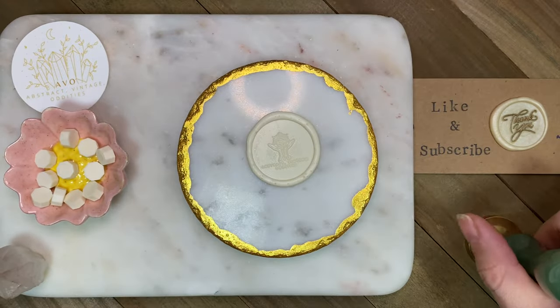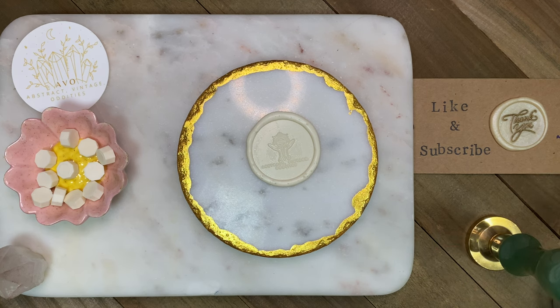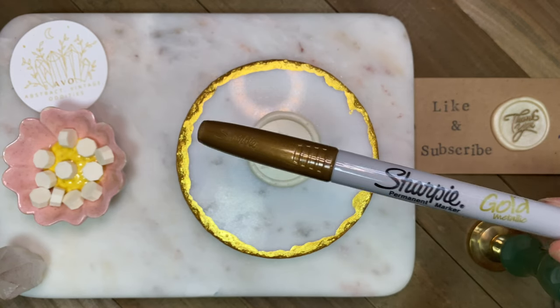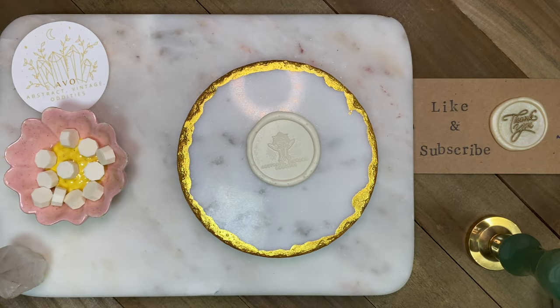There are many ways to make the designs on your wax seals stand out. One of the most accessible and quickest ways is a handy dandy metallic sharpie. I prefer to use these because they're quick and easy — they do bleed a little bit, but they're accessible and easy to find and use.